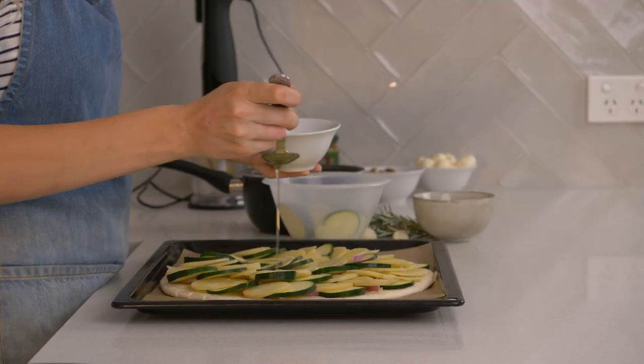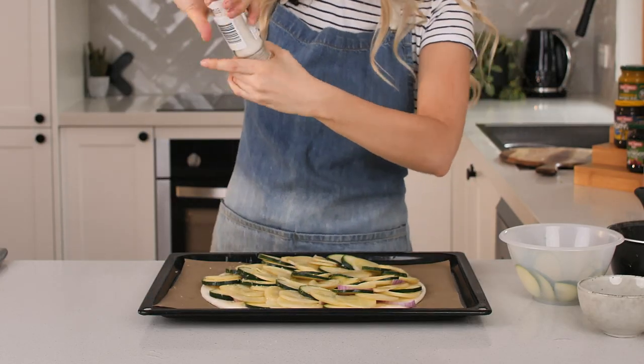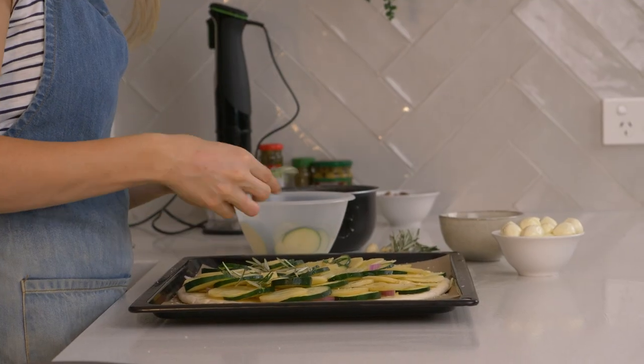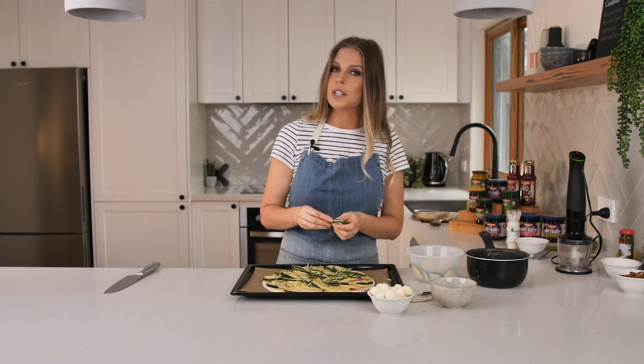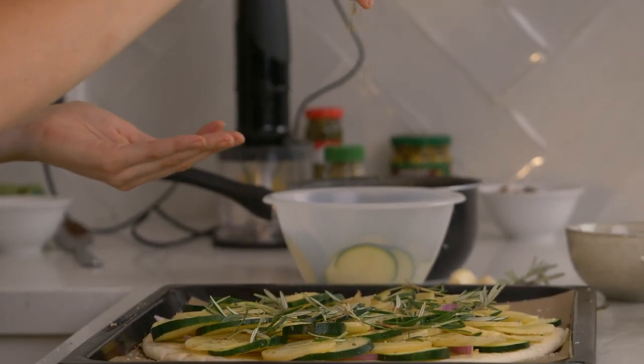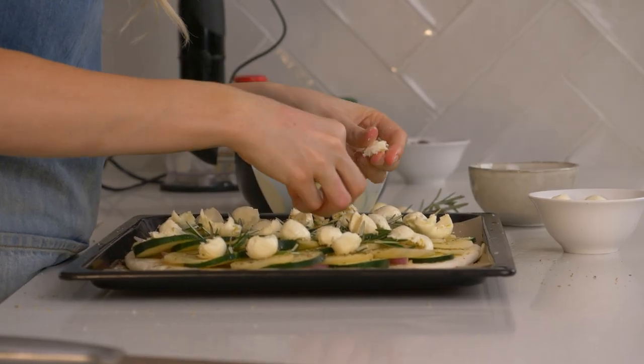Now that our base is fully covered with potato and zucchini, I'm going to give it another really good drizzle of olive oil — this will ensure the potato goes nice and golden brown. I'm going to add a really generous amount of salt because zucchini and potato can be quite bland without seasoning. Now I'm going to add some rosemary — I'm using fresh rosemary but you can use dried as well. I'm going to add a sprinkling of oregano. The last thing I'm going to add to the pizza is bocconcini — I love this as an alternative to mozzarella.